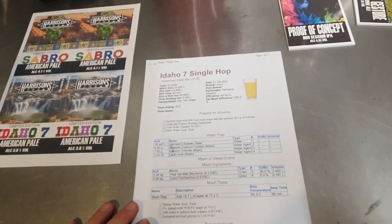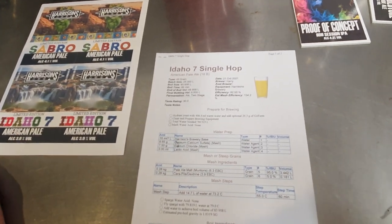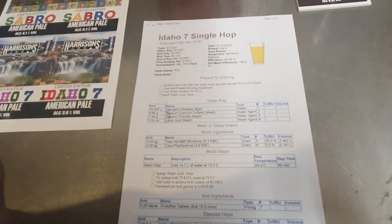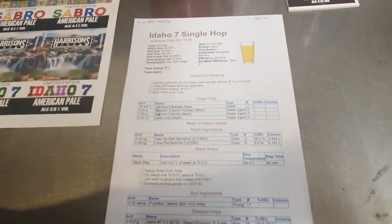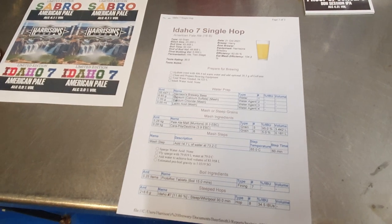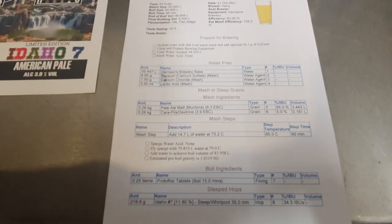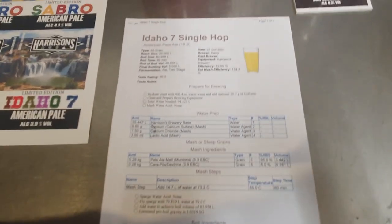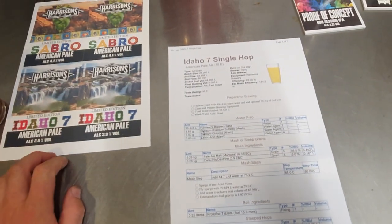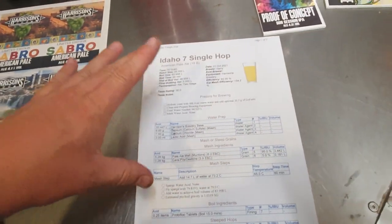We've been talking, and of course he's built this lovely brewery — I've helped him wire it up — but he's moved out since, changed careers, and a lot's been going on. He hasn't had time to christen the thing yet. So we intend to meet up next Saturday — that's the 27th of August — over at his house. We're going to have a barbecue weather permitting, and we're going to brew this Idaho 7 single-hop beer, because I think it's smashing and he hasn't had a chance to try it.